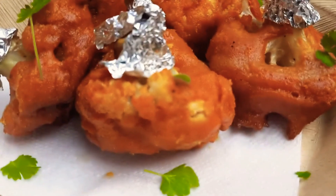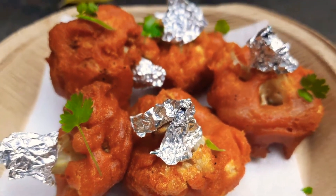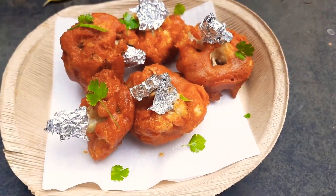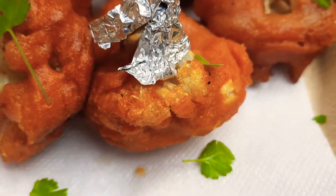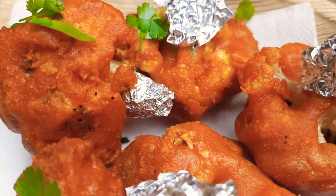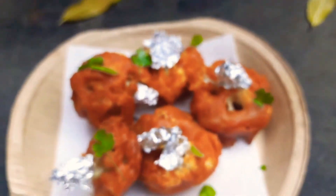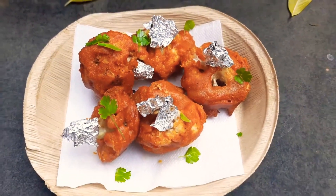Wrap foil around the stalks and they're ready — absolutely crunchy and amazing! I hope you liked these two recipes: chili gobi and gobi lollipops. If you did, please like, share, comment, and subscribe. Until next time, be safe, stay happy, eat healthy, and bye bye!